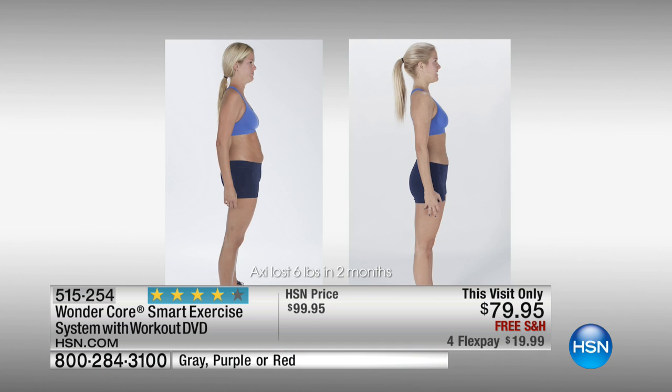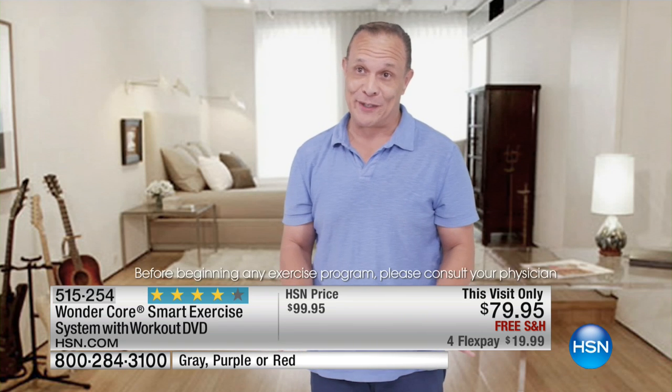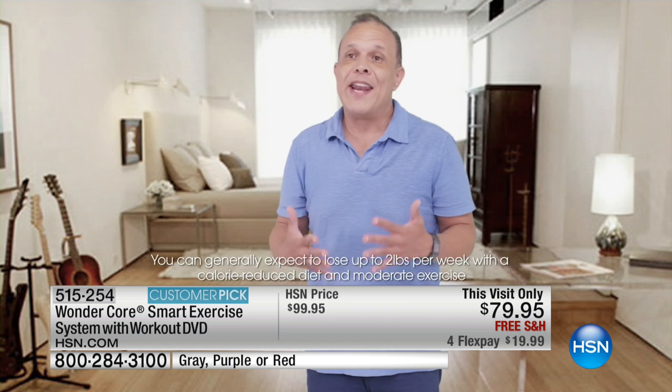Ever since I started using the WonderCore Smart, I've seen a complete change in my core. It's convenient, it's easy to store, I absolutely love it. Before the WonderCore Smart, I could do maybe three or four pushups. But with the help it gives me — it's like having a spotter — I can do maybe 15 or so, and it's fun, and it's helping me tone my whole body up. I can feel the difference.